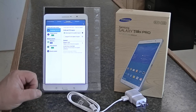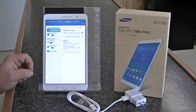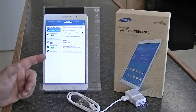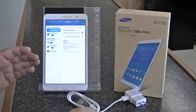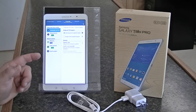This thing is a screamer. It's running on a 2.3 gigahertz quad-core processor — it's fast. There's not a lot out there other than the HDX by Kindle that's comparable in speed. If you compare the Samsung Galaxy Tab Pro 8.4 to the iPad mini, there's no comparison. In almost every category, the Samsung Galaxy Tab Pro 8.4 beats them out.